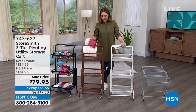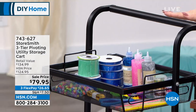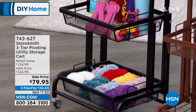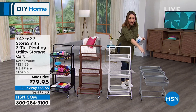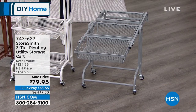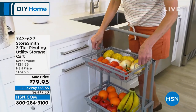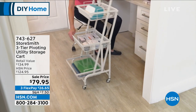If storage and organization is what you need more of, StoreSmith has the answer. Take a look at this cart — it's three tiers, decked out with all our crafts. I love the little mesh baskets. These two carts are actually the same cart, they could not look more different, because it's a pivoting utility storage cart. You can make it lay flat, completely upright, or somewhere in the middle diagonal.